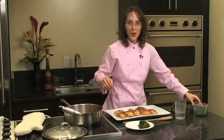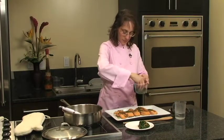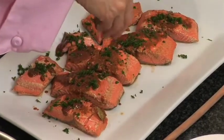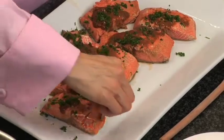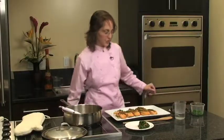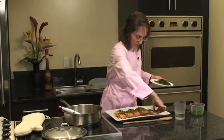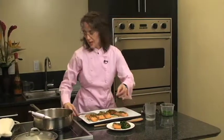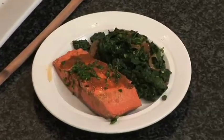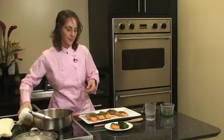Now add a little parsley to garnish. If you prefer, you can use cilantro or even chopped green onion. Now it's ready to serve. You can serve it with some sautéed twice-cooked greens or some other colorful vegetable dish.